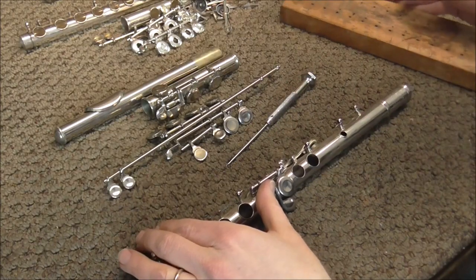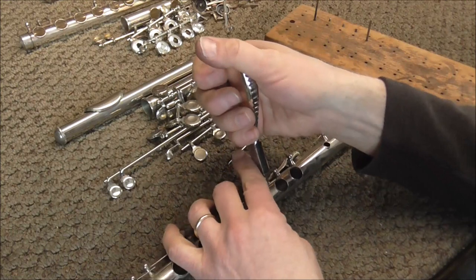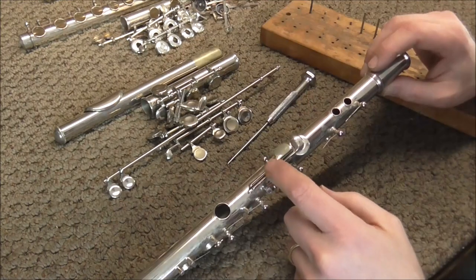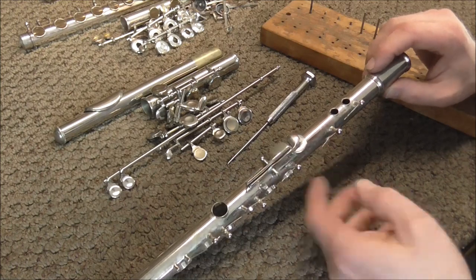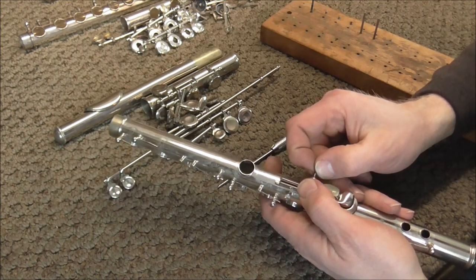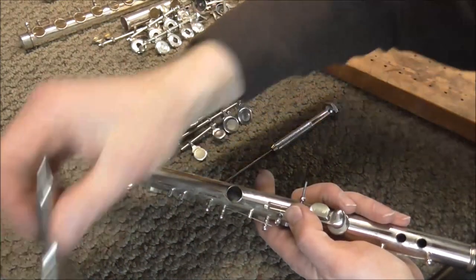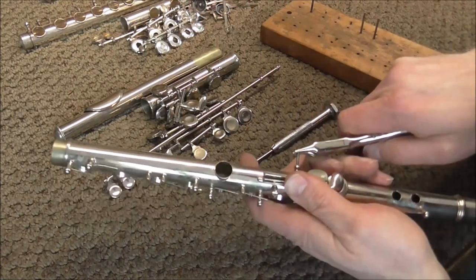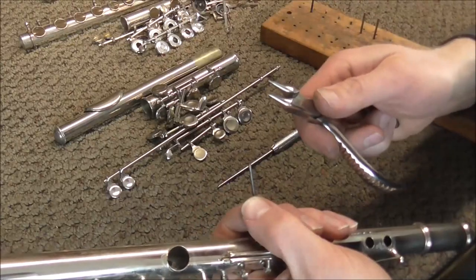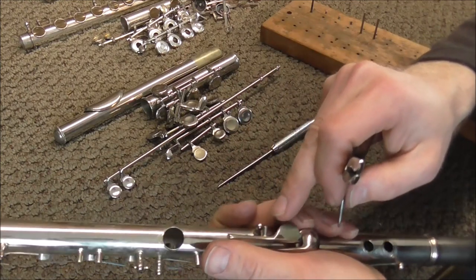Pull out the hinge rod for the double G key and place it on the board, then the G sharp key hinge rod — this one is a little harder to get with your fingers, so you can use round nose pliers to pull it out. Just be careful not to ruin the surface of the hinge rod. The last hinge rod on the flute holds on the B key and the B-flat lever. If you push down lightly on the keys, that counteracts the force of the spring and makes the hinge rod easier to pull out. Hold the pliers at the end of the hinge rod that is underneath where the post is, and you will not hurt it at all.